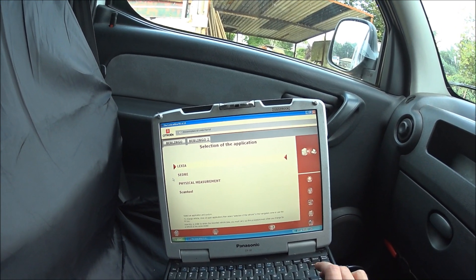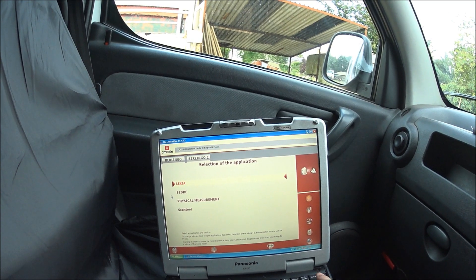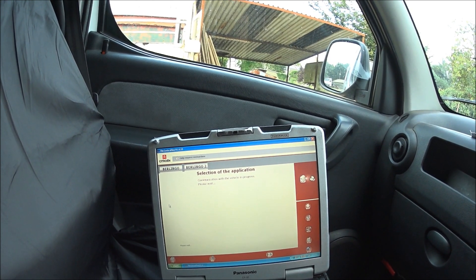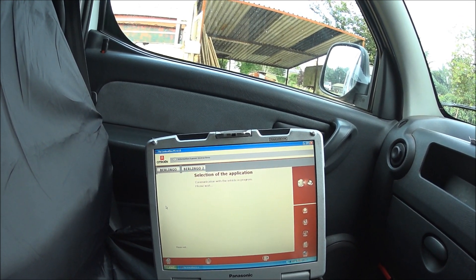Now we select Lexia. It's prompting you to turn on the ignition — we've already done that, so hit enter. Hit enter again.